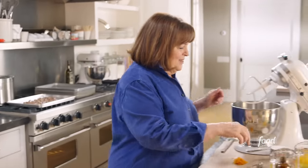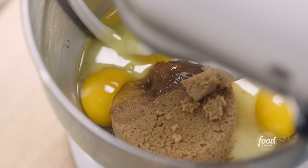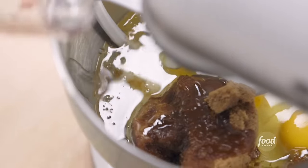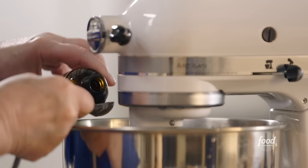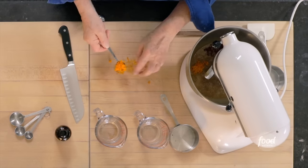The cake starts with one cup of granulated sugar and one cup of dark brown sugar, three extra large eggs, and three quarters of a cup of vegetable oil instead of butter — it keeps it really moist. Then two teaspoons of vanilla and two teaspoons of freshly grated orange zest. I'll beat this for about three minutes until it's light and fluffy.